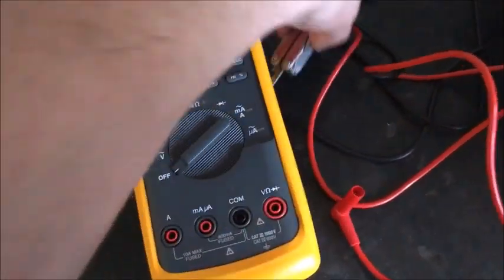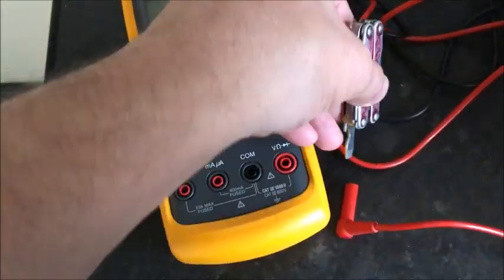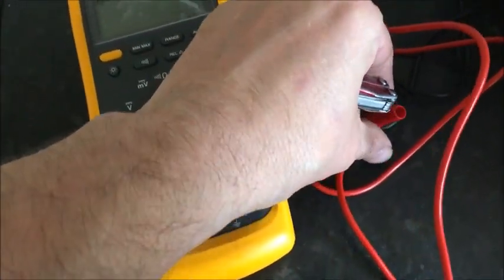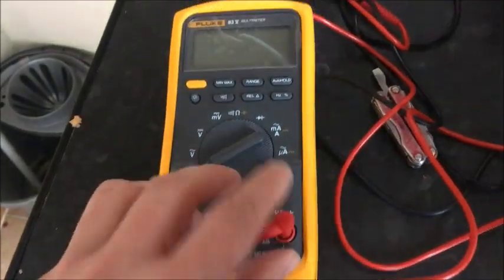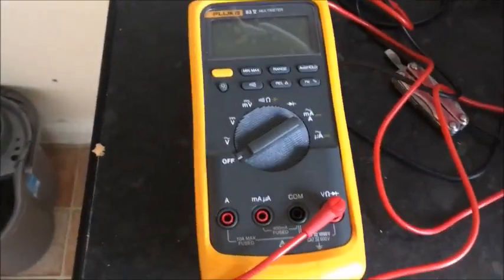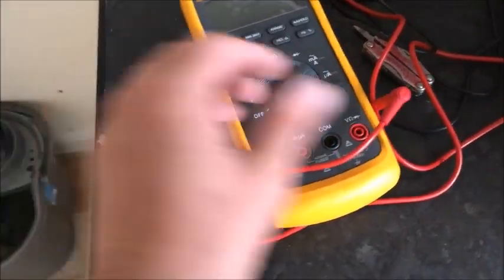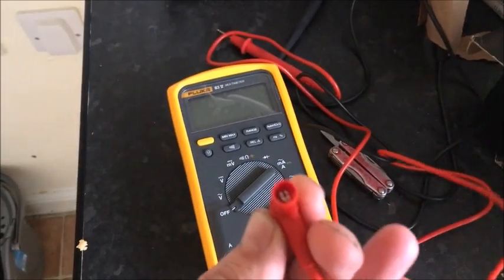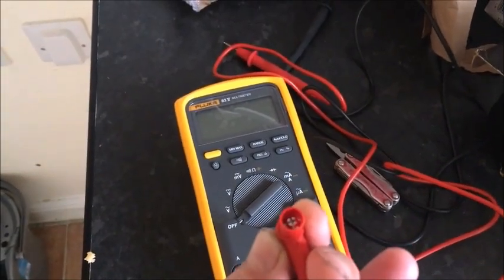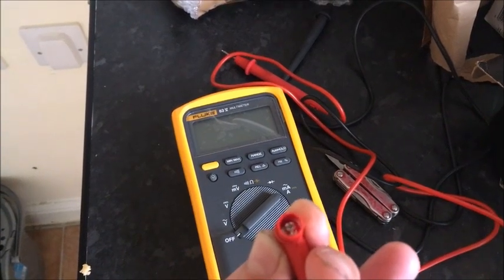All you have to do is get a flat-bladed screwdriver, put it in one side of the crosshairs, turn it, then put it in the other side. You open them up a bit and then the lead will fit perfectly. Loads of people miss this and end up with leads falling out or getting improper readings. All you have to do is open out those crosshairs in the banana connector socket.